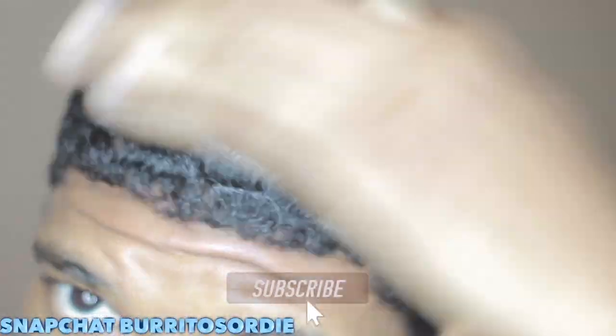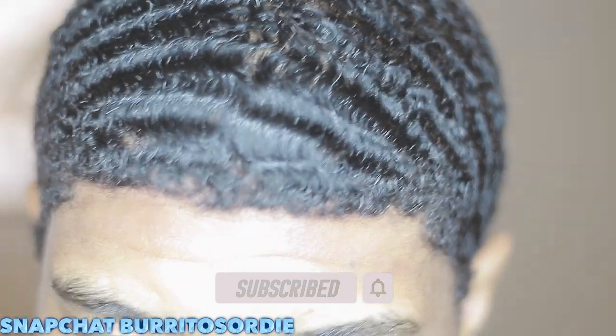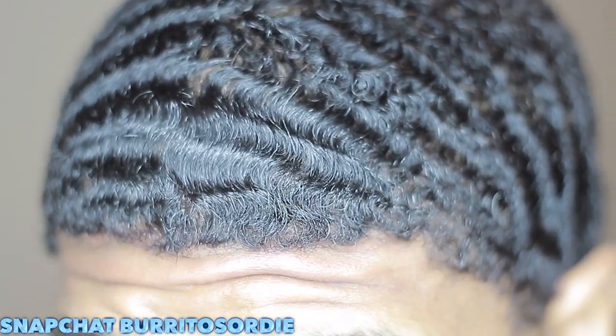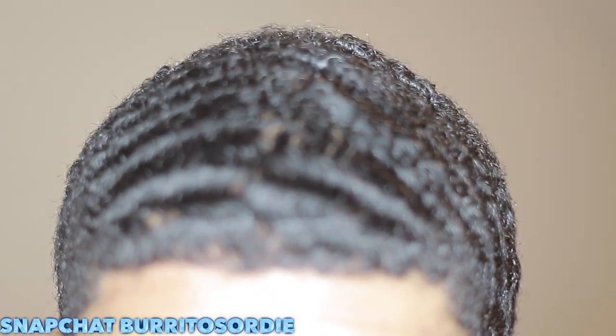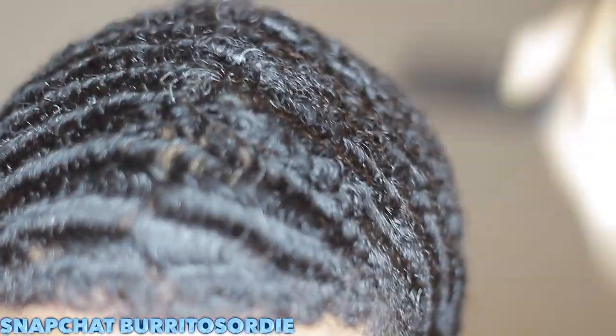Alright guys, this is Josh Johnson back with another 180 wave video. If you're new, go ahead and subscribe and turn on post notifications. If you are returning, go ahead and ask me any questions. Add me on Snapchat — my Snapchat is burritos or die. If you're overseas, I can add you and answer everything pretty quickly because I'm normally up when I'm supposed to be asleep.